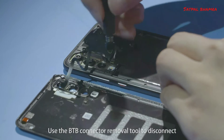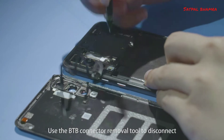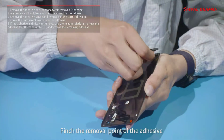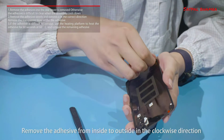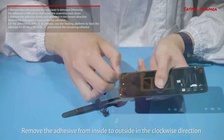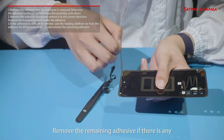Use the B2B connector removal tool to disconnect the fingerprint sensor B2B connector from the rear cover. Pinch the removal point of the adhesive and remove the adhesive from inside to outside in the clockwise direction. Remove any remaining adhesive if there is any.